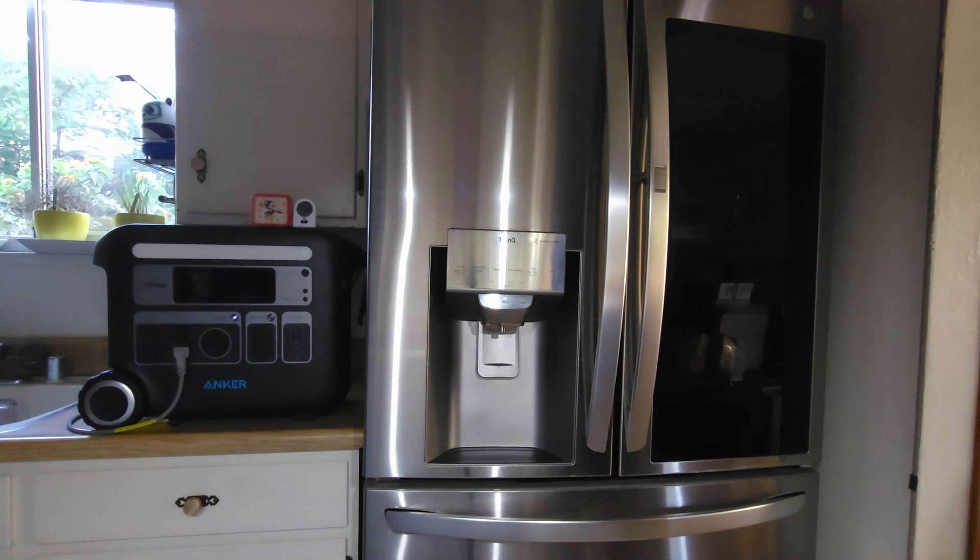I do not intend to be opening the refrigerator or operate any features like the ice cube and water dispenser. Occasionally I will turn on the interior light to check the temperature using the InstaView feature. This feature enables me to see inside without opening the door.